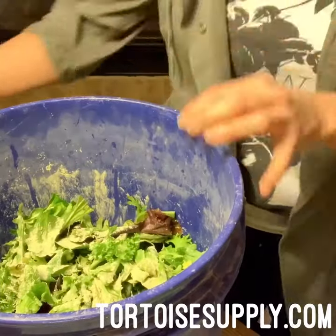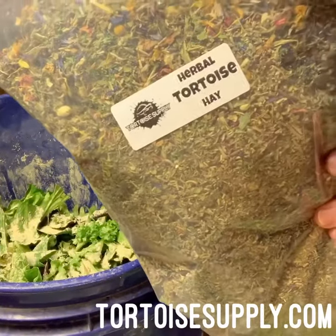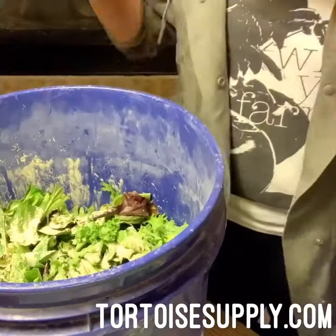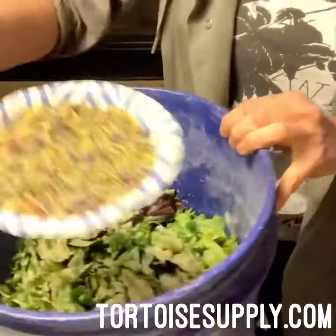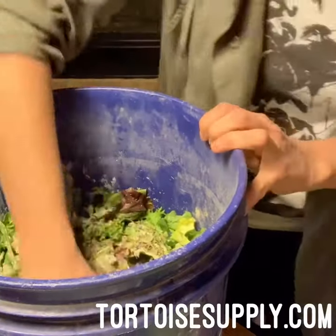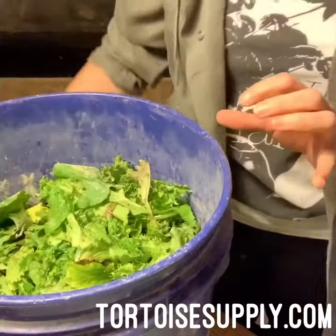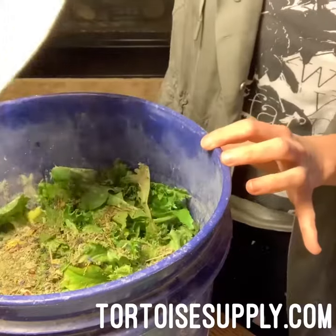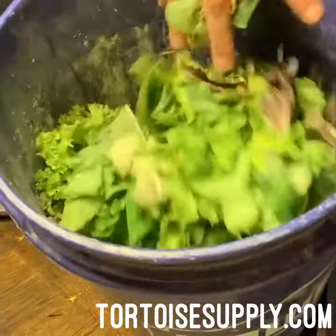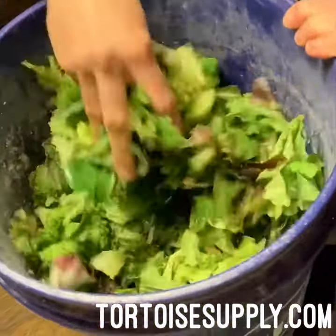And you guys have heard of our herbal hay — this stuff smells amazing, it's awesome. I'll take it and use quite a bit again because I'm mixing up such a big bunch, and it sticks to all the lettuce because the greens are nice and wet. Then I just mix it all together, go out, and say 'dinner time,' and they all come running.